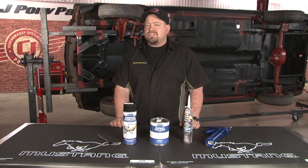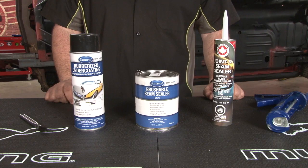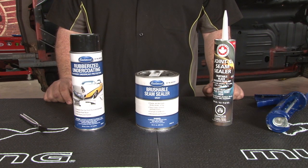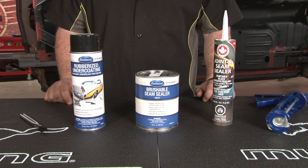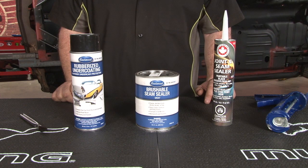Now that the sheet metal is finished, our next step is going to be to seam seal all the joints and undercoat the body. We're going to start with our caulk gun with this joint and seam sealer to do the larger areas, particularly around the rocker area. Once those are all filled in, we'll move on to Eastwood seam sealer for our smaller areas around the floor, floor supports, and torque boxes. Once we're finished with that, we're going to undercoat the entire thing using this Eastwood rubberized undercoat.